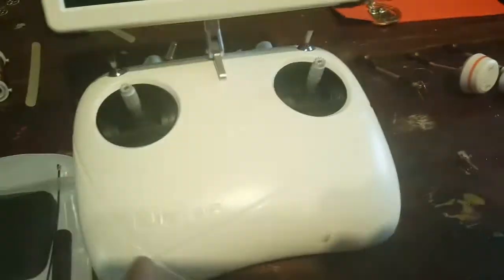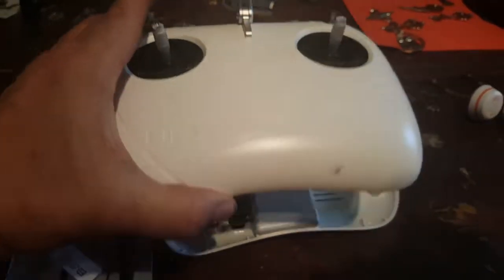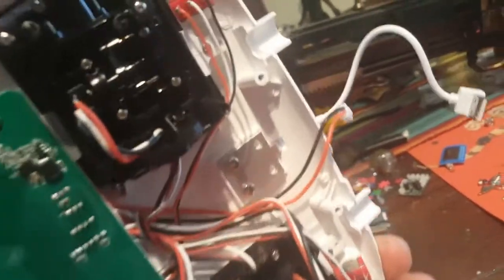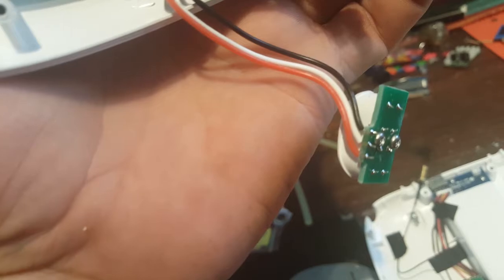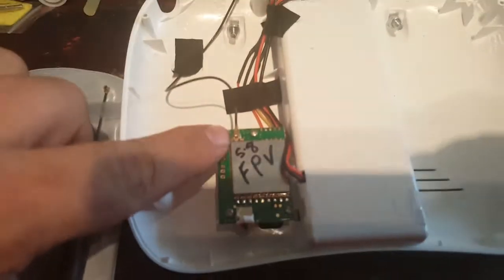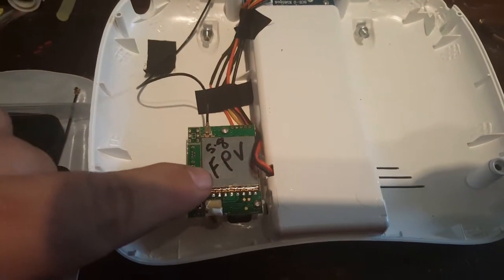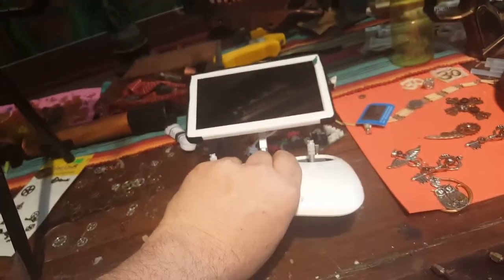Four screws at the back — take your battery out and split it off. You only have one connection here, so pull that out. Pull out your camera controller and also the video and photo button — just pop them straight out. Pop those clips off here. It's good to label everything: 5.8 for FPV, and your TX for the actual quad is on the motherboard — that's the 2.4, like a Wi-Fi.